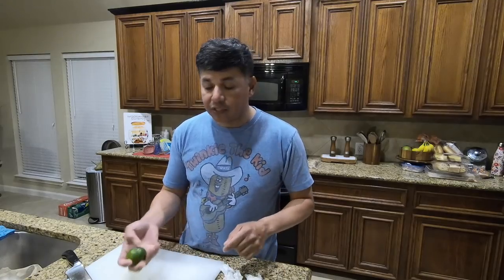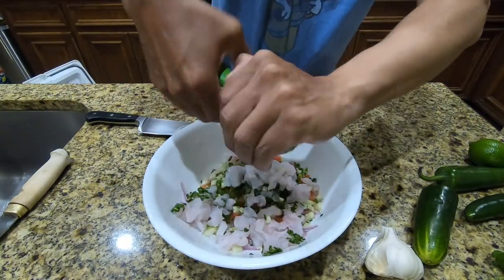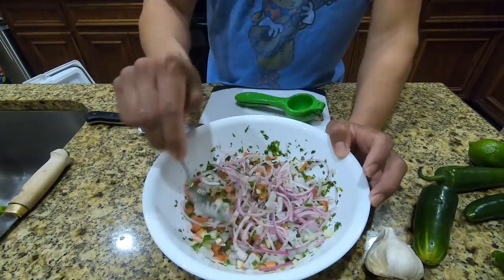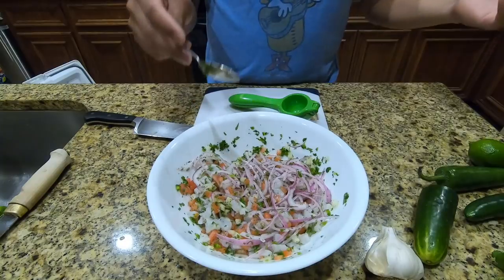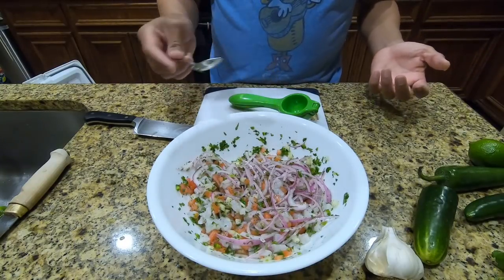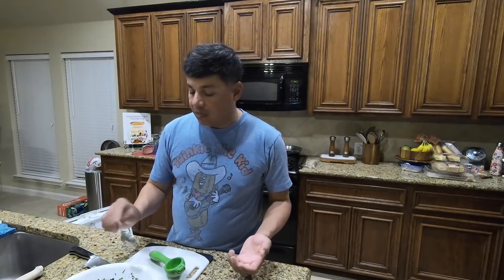Last but not least, we will juice approximately eight of these limes — we'll just judge it. I want the lime to basically infuse with everything that's currently in there. So we're just gonna let this sit inside the fridge for a good five to ten minutes, and then we'll eat it and see what it tastes like.